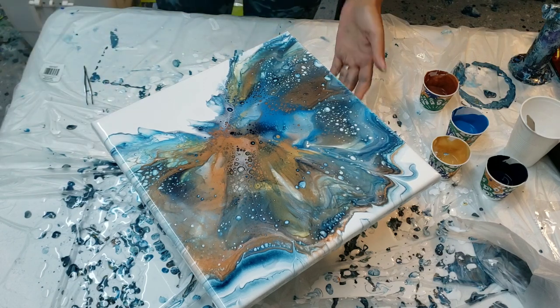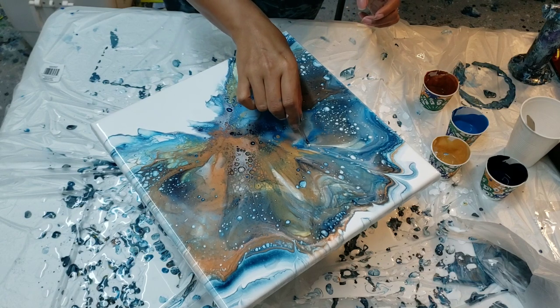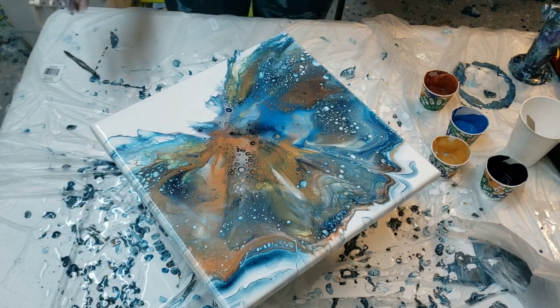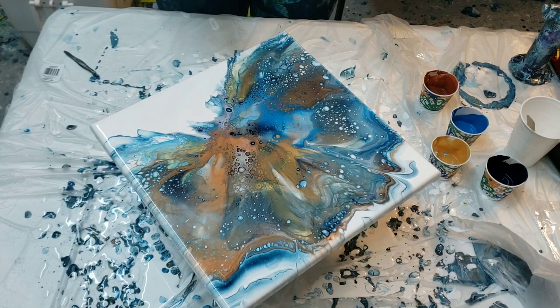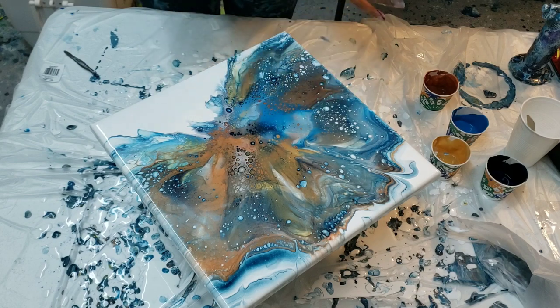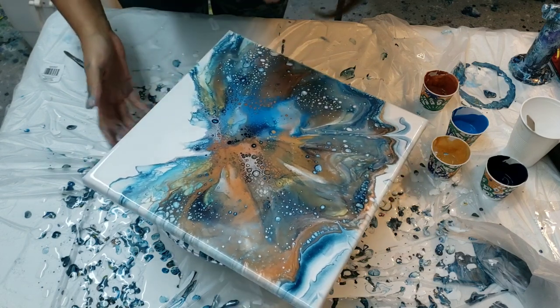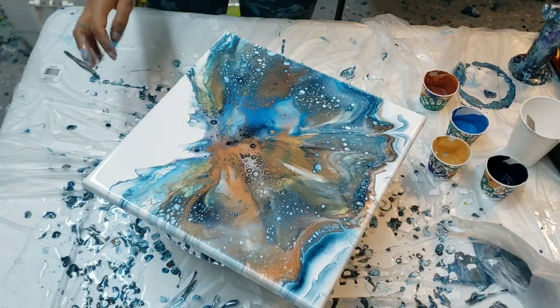Wow, I am just speechless. Let me know if you like it but I really, really like it. That gloss medium and varnish just allows the paints to kind of glide over one another. These cells are so intricate in here - I'll show you guys, I'm just gonna blow this one little part right here.